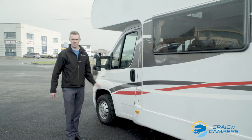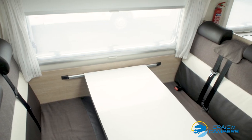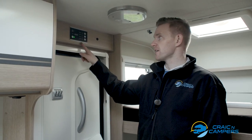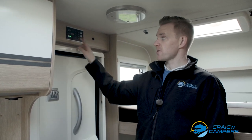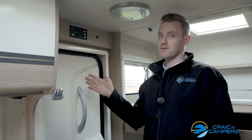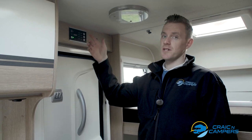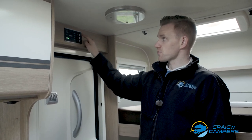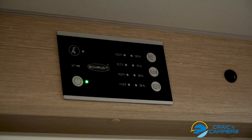Now we will have a quick look inside the vehicle. Our first port of call is the main control panel, located above the main entrance door. It has a number of very simple controls: the first one is the power on and off — leave this on while you're using the facilities in the rear of the van. Above this is an LED indicator to show that you're plugged in to mains electricity on site. The other three buttons are: battery life for your 12 volt battery, your fresh water level, and your waste water level.